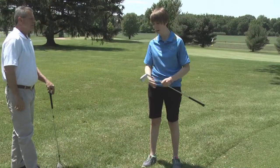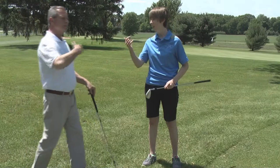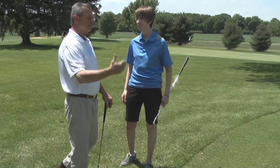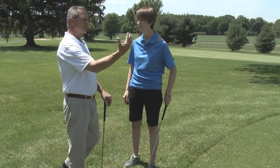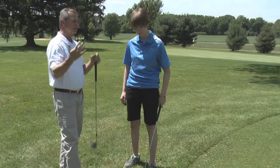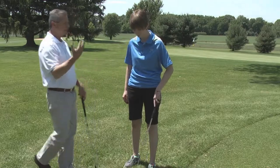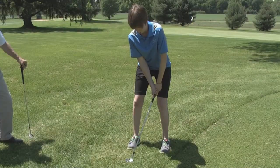Next is the pitching wedge. We've talked about the seven iron — seven iron for the long chip shot where we're going to get the ball on the green, rolling like a putt as soon as possible. Now as the pin is coming closer to us and we don't have as much green to work with, we're going to go to a little more lofted club and hit the same shot. Straight back, straight through.